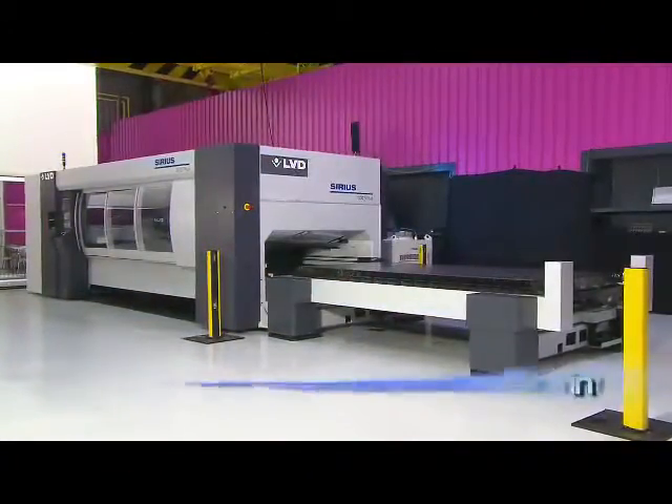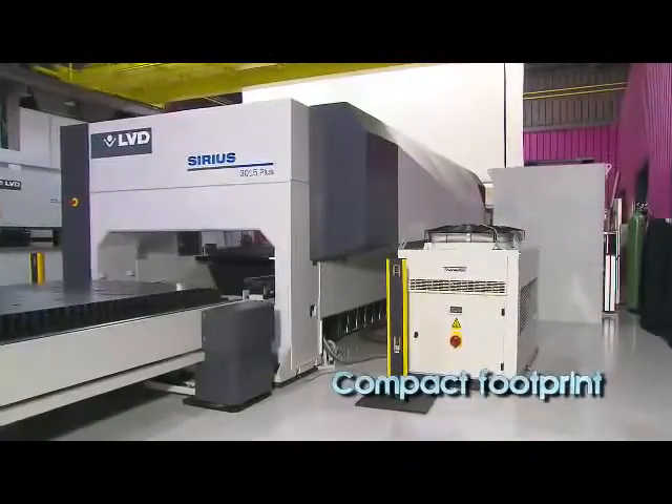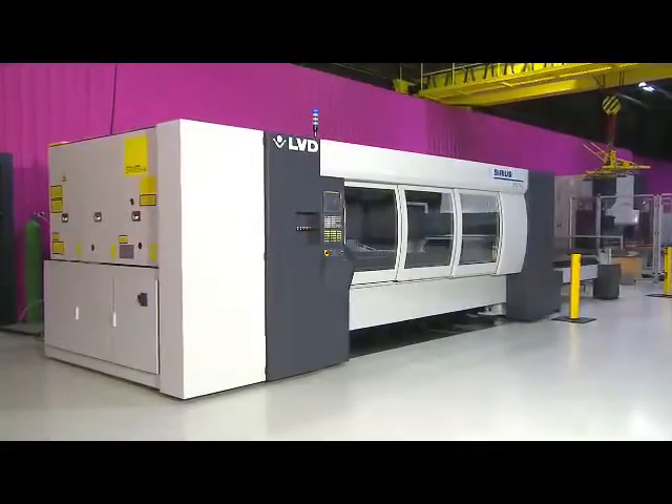Sirius is a compact, small footprint machine that fits easily into the manufacturing environment. Because Sirius is a modular design, you choose the configuration that best suits your application and budget.